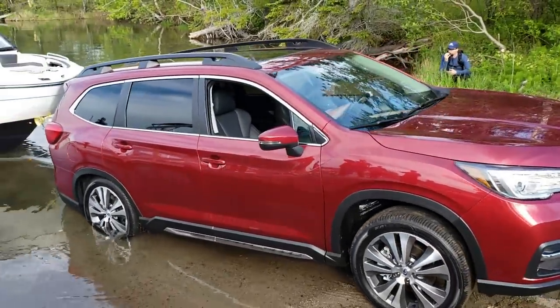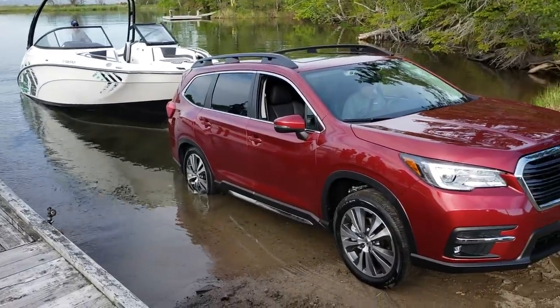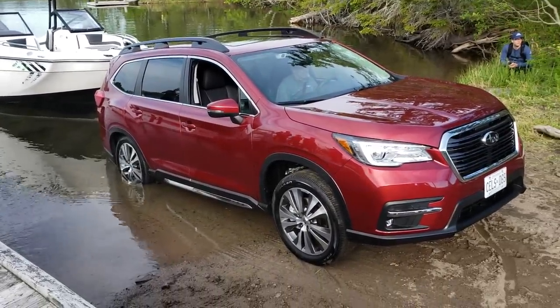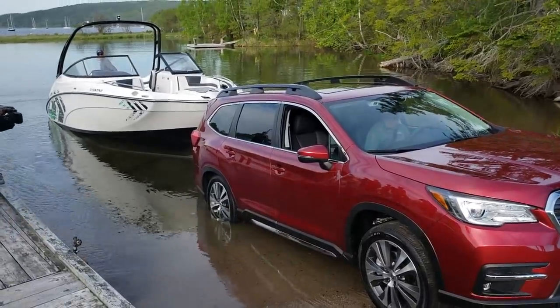Alright, so as you can see there, the boat's floating. We can now launch the boat, or vice versa — we've got the boat on the trailer and we can pull it out.